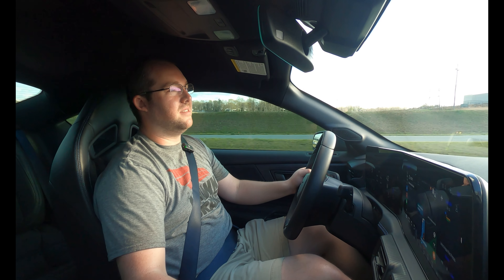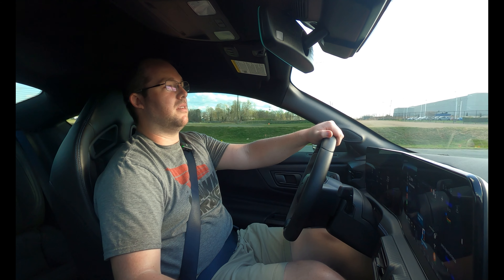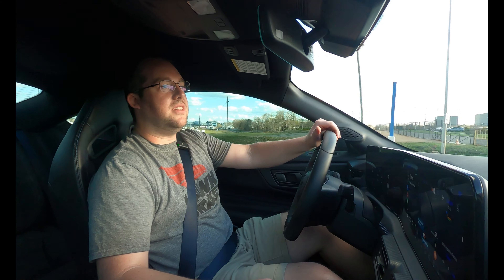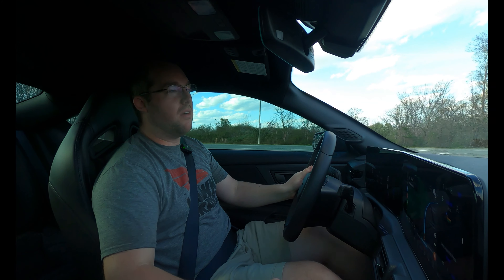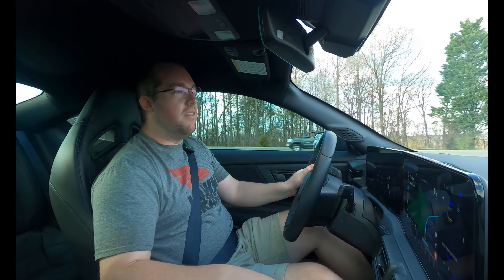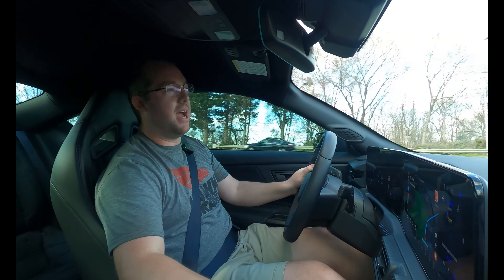My biggest takeaway is I'm very excited to get suspension installed on this thing. I have a couple of Steeda parts that are ready to go on. Stay tuned to see how that goes. I have a couple of performance modifications — I plan to get a couple more horsepower out of this thing — all of that in prep for next month for the national tour coming here to Z-Max.